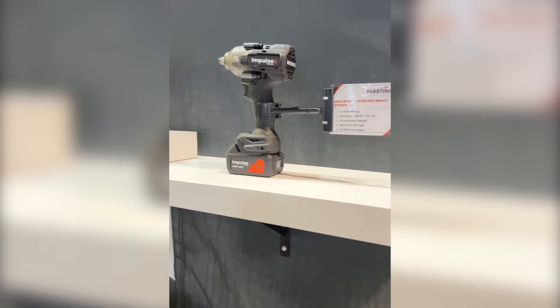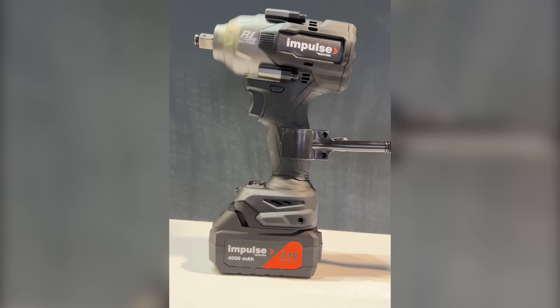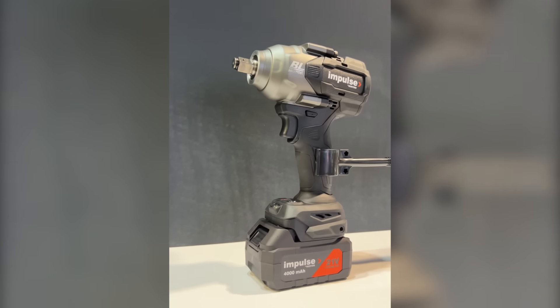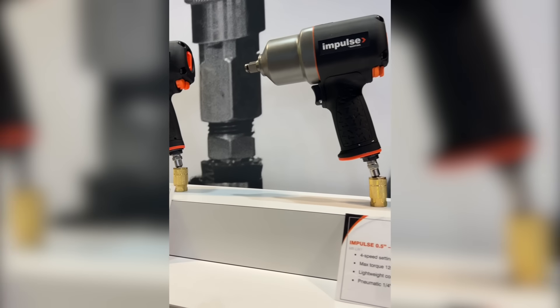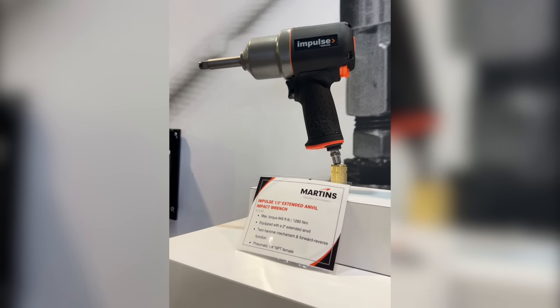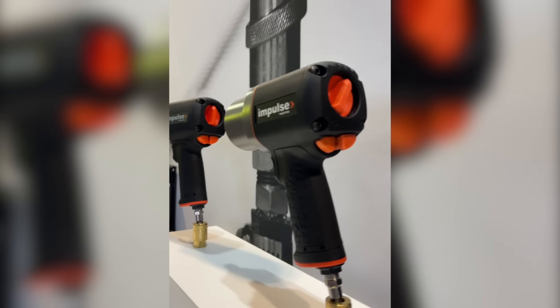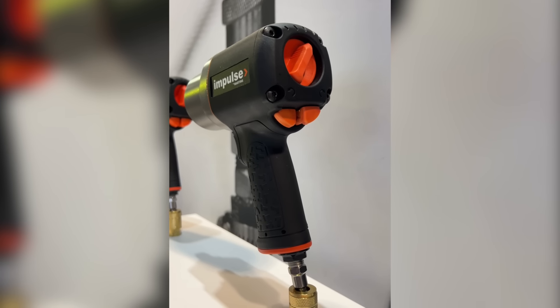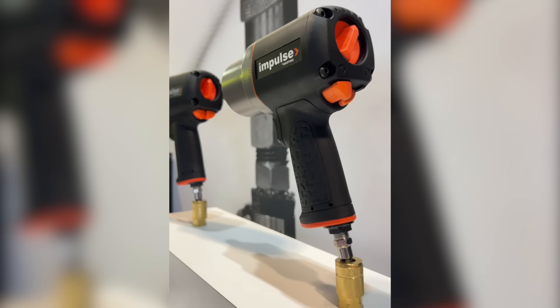We're here at the Martin Industries booth and they have their cordless impact wrench running on their 21-volt batteries. You're looking at about 800 foot-pounds of torque, and they also have their pneumatic impact wrenches as well as extended anvil impact wrenches with 945 foot-pounds of torque. Adjustable speeds right there on the rear as well as forward and reverse easy operation for both the pneumatic tools and the cordless impact.